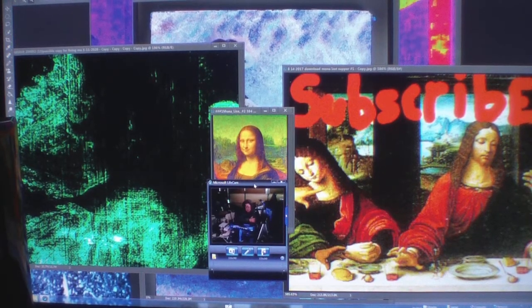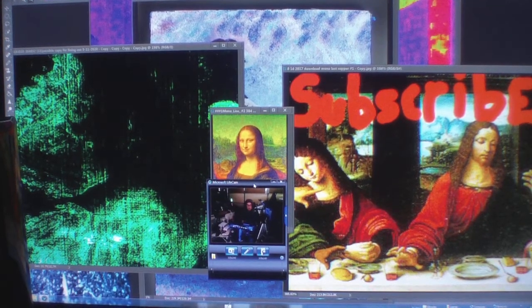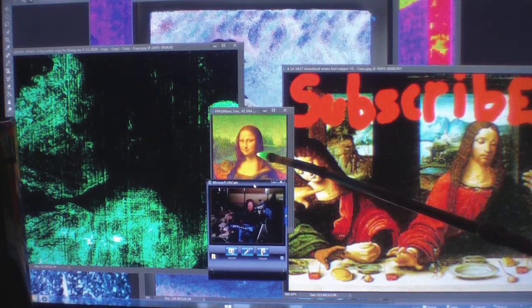Wow, wow, wow. I keep coming up with great finds. Now, for starters, this is a teenager.